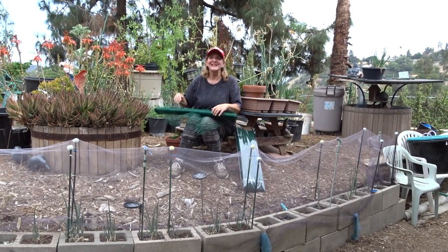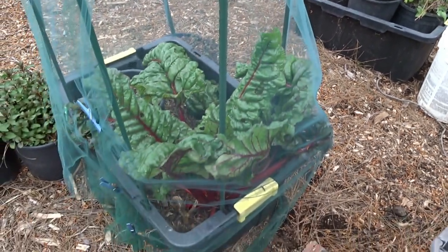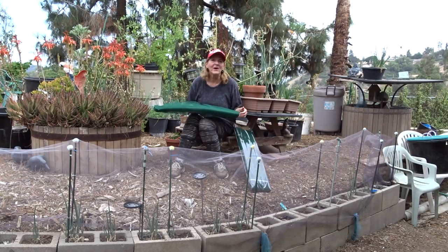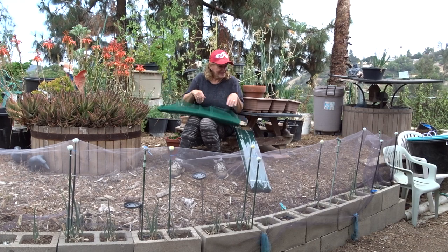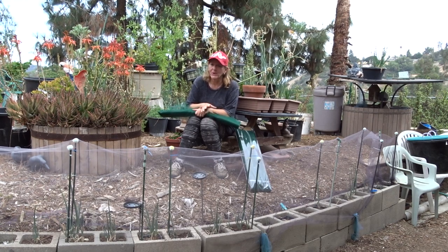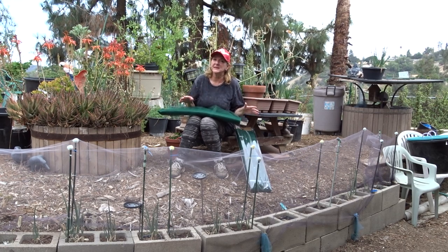Hi everybody, it's Robbie from Southern California, and I'm back with my tool — one of my favorite things in the garden. What I'm going to do today is repair this fence I made as protection for my walking onions and some garlic chives with tulle. Some holes have developed; this was put up last year. I could have snagged it — I'm not sure what happened — but I'm just going to repair it, not remove it, and I want to show you how easy it is.